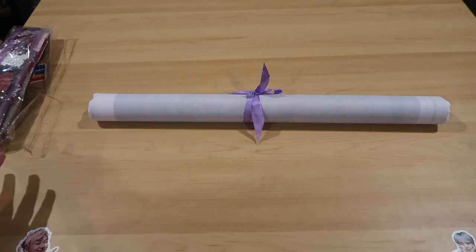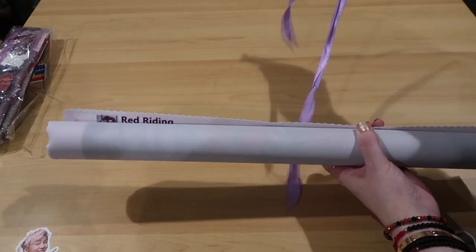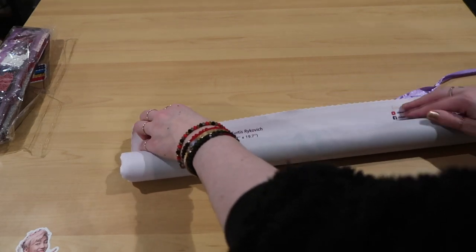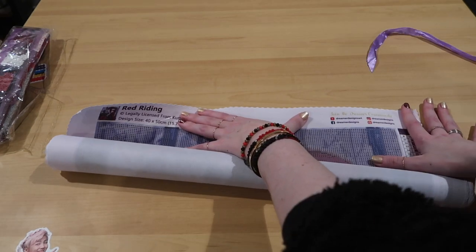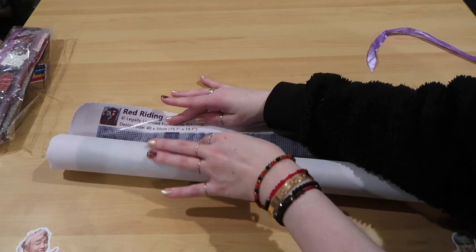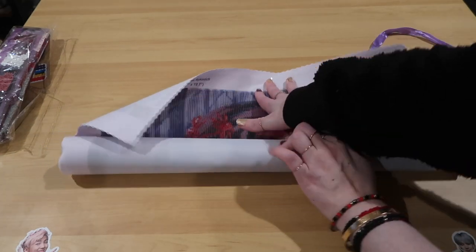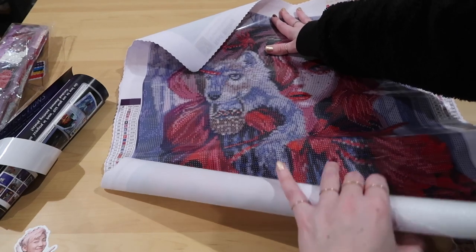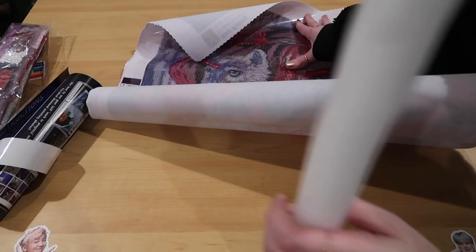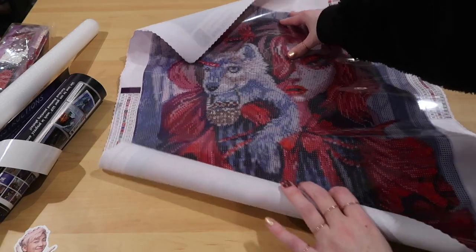Look - our canvas and our drills! Let's look at our canvas - it is so soft. We've started at the top; you can see their social media in the top right but I'll link everything down below. You can see 40 by 50, legally licensed, Red Writing. We have one of the schematics in the top right. She is stunning.